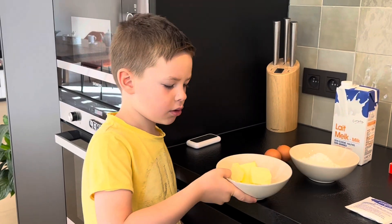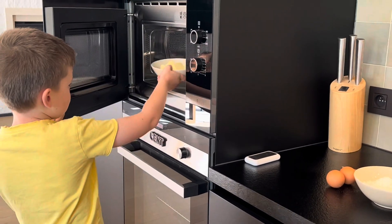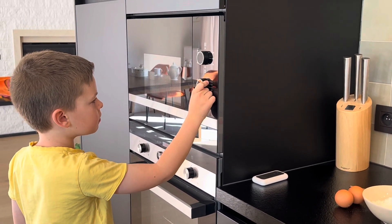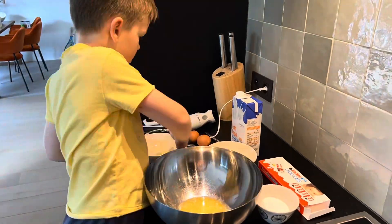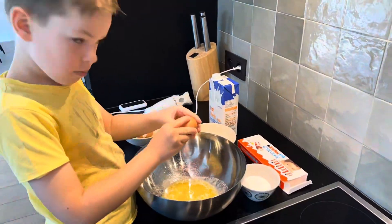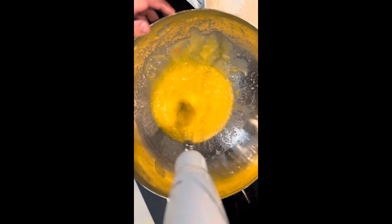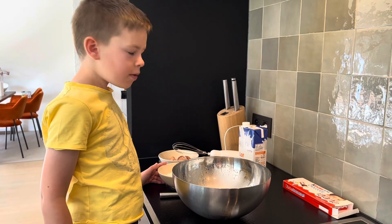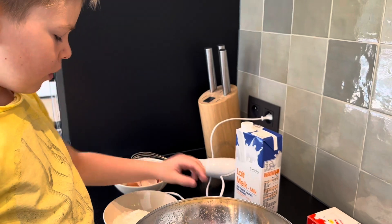First let's melt the butter. Now we can mix all the ingredients. I already mixed eggs, butter and sugar, so now I need to add milk, baking powder and flour.